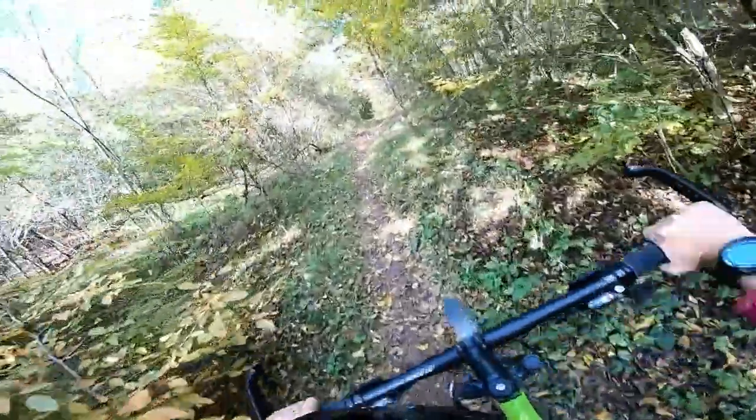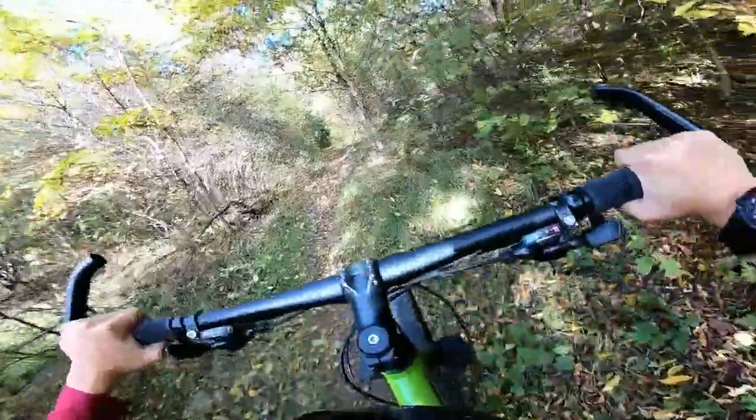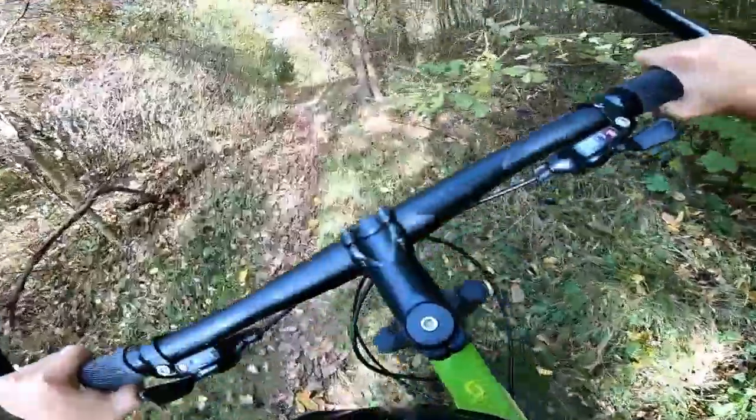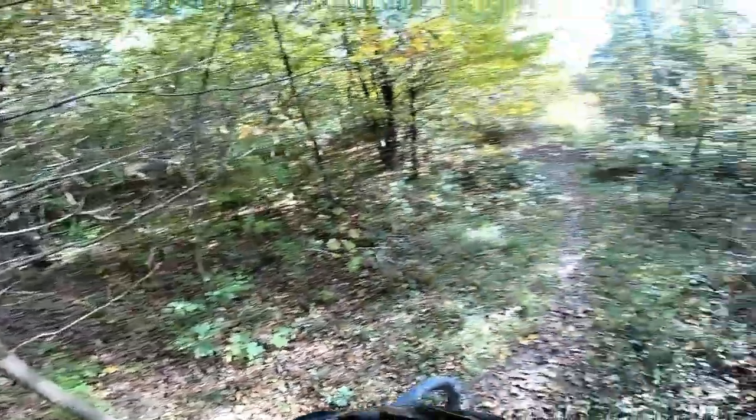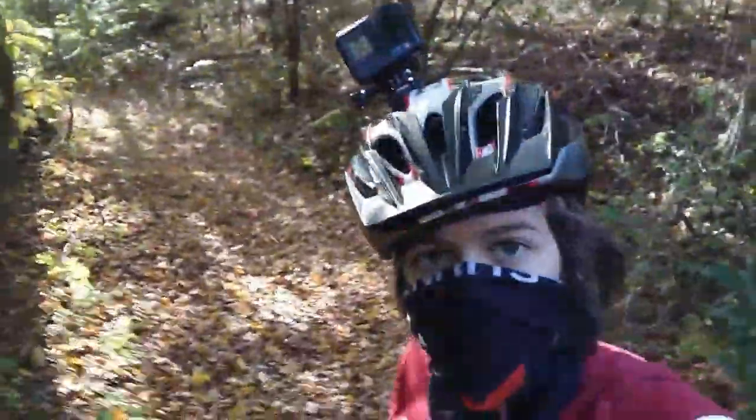If you haven't got hills or mountains nearby, then just google bike parks near you and go there. Now we're here at the top.